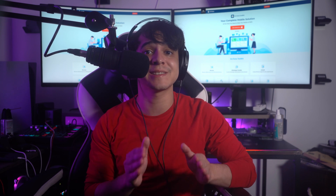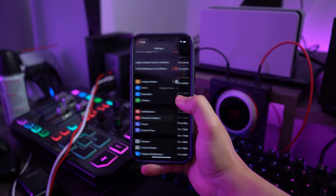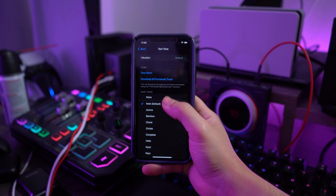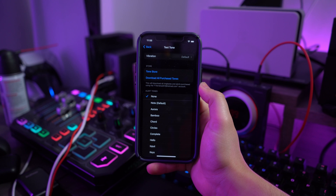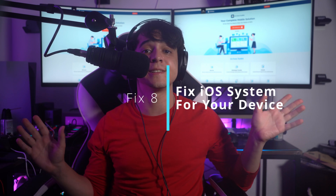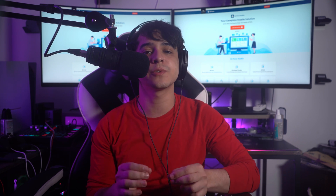For fix number seven, set the text tone feature to None. To make sure you don't hear any sound from your iPhone whatsoever, you should also set the notification sound to silent. Lead into Settings, proceed to Sounds and Haptics, then go into the Text Tone option. On the next screen, select the None option to put your iPhone notifications to complete silence.